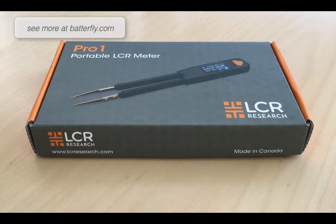Hello everybody, today we want to open and review the most awaited portable LCR Meter Pro 1 from LCR Research. We ordered our stock before summer and we finally were able to get all the items in our stock yesterday. So from today on it will be available in our store Butterfly.com.